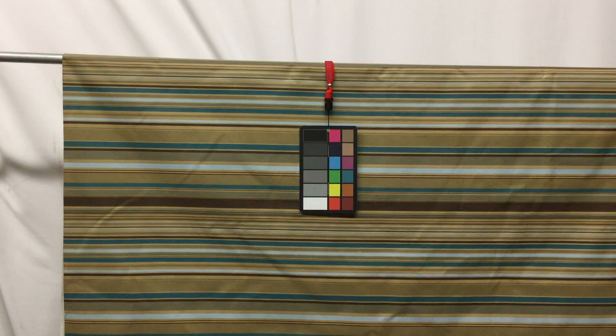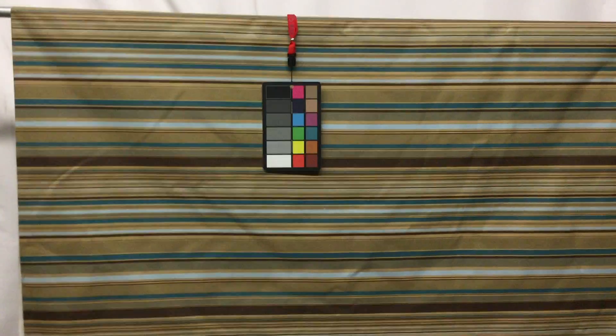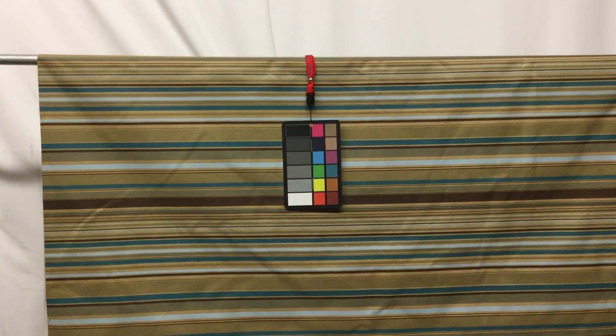The great thing about drapery linings and our special deal is that most times when you make drapes you're going to need more than three yards — especially if you like full length. So when you order your lining it's going to be more than three yards, and you're going to keep saving the more you buy with us.